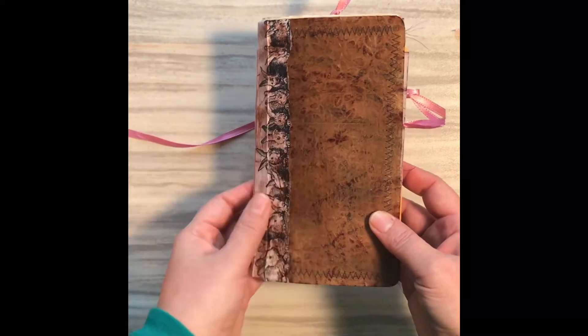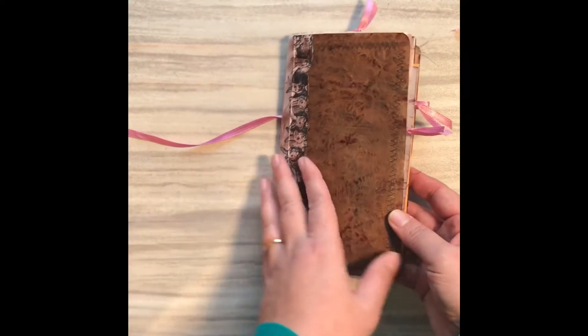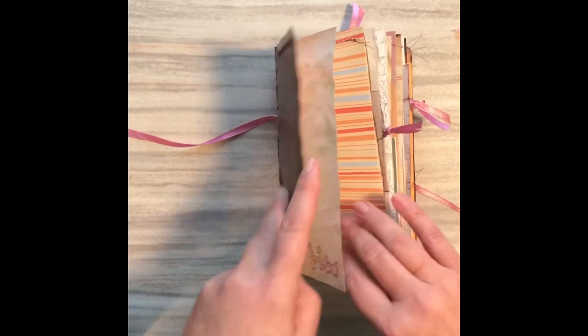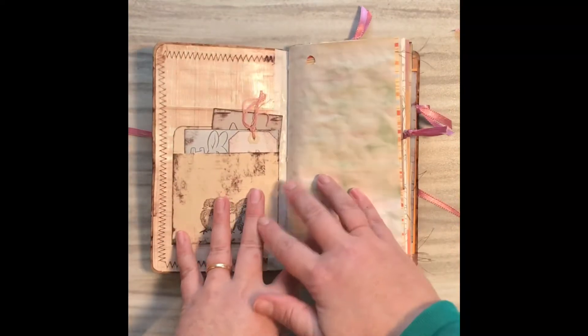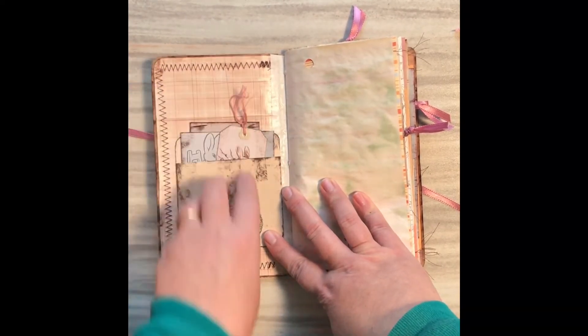I'm just going to do a quick flip-through — you'll see some stitching throughout. I don't know how much talking I'll actually do, but I'm just going to flip through it real quickly and hopefully give you some ideas of pockets that you can create.